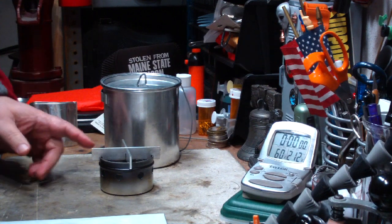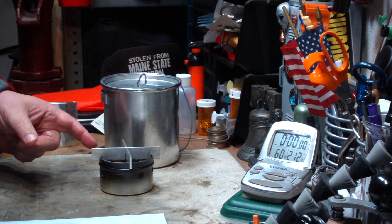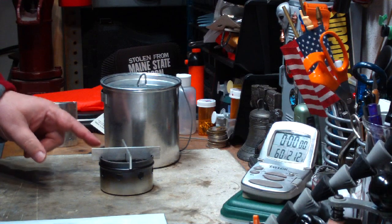Hi, Hiram here. Today I'm going to try the standard test that Ottawa Outfitters said that this stove will do. This is the Ottawa Ultralight Stove 2 Kit.